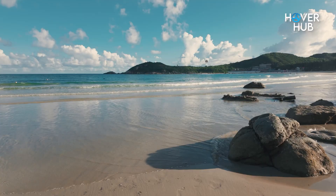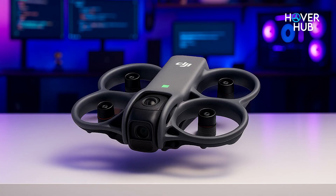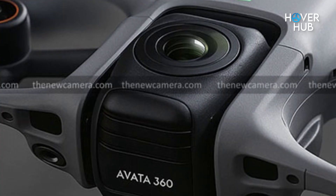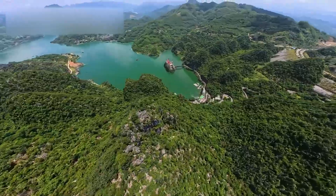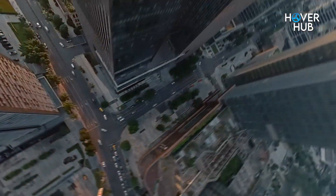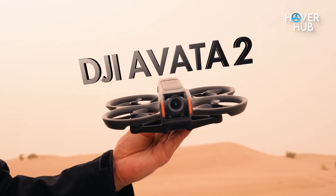Let's get real about money. The Avatar 2 launched around $850. The Avatar 360 is clearly positioned higher — expect a price range between $990 and $1,300 depending on bundle. That premium buys you dual higher-end sensors and a rotating gimbal mechanism that can switch between 8K 360 capture and forward-facing FPV. If you need one machine to do both creative 360 workflows and traditional FPV, the extra cash might be justified. If you're only interested in raw FPV performance, the Avatar 2 remains the cheaper, simpler option.